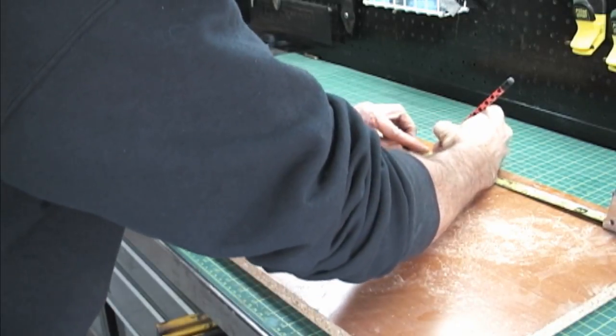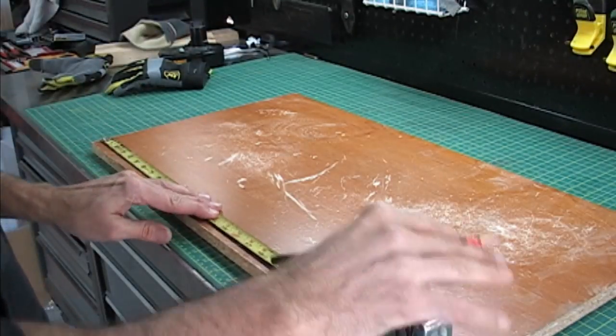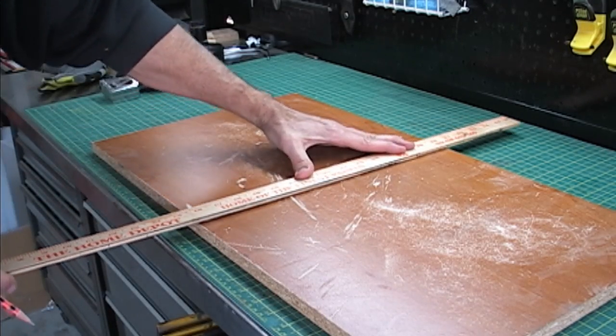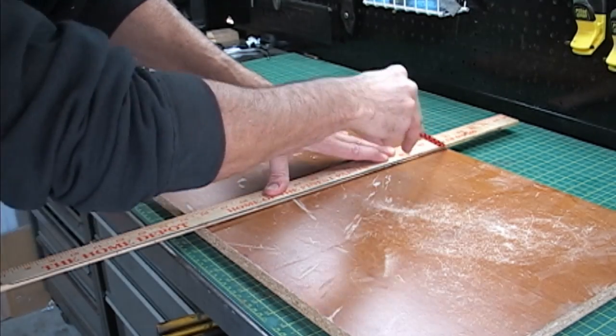Find a piece of scrap particle board — here I used a piece from an old desk I found off the side of the road. Whatever size you have, cut it into a perfect square. I think mine was around 14 inches.